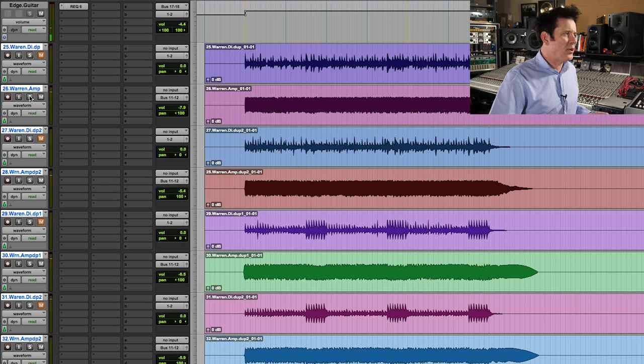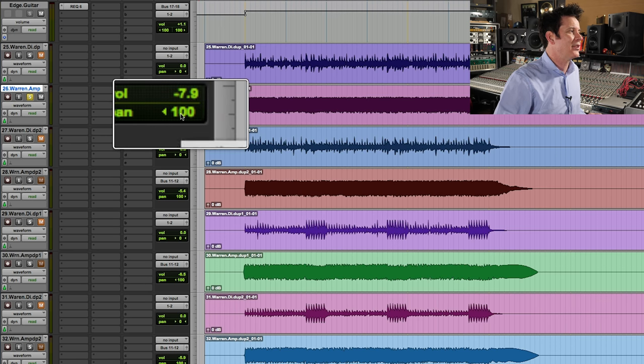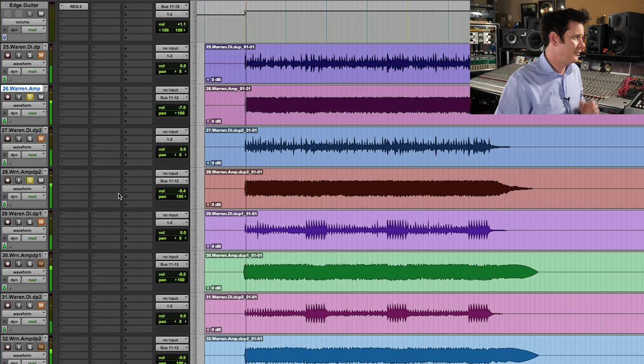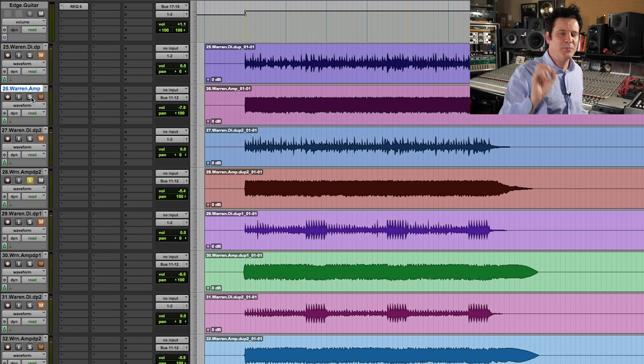Now you can see with those straight-ahead eighth notes and the other guitars, I have a DI printed as well, which is good if you want to re-amp, use virtual amps, or do some other tricks. What I've got is one guitar panned hard to the left, and then I have another one panned to the right. The number one trick I'll always do to make guitars feel wider than they really are is to put reverb on them.